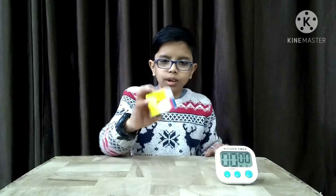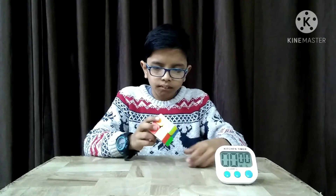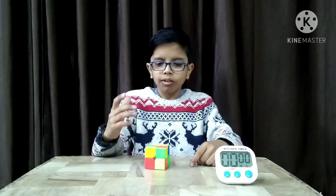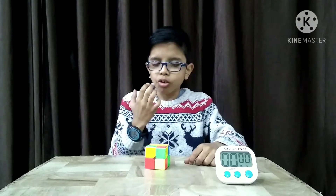All right guys, I think it is scrambled now. You can see I am looking at the positions of this cube. Now I am solving this cube by one hand — it is a difficult challenge for me, so let's get started.